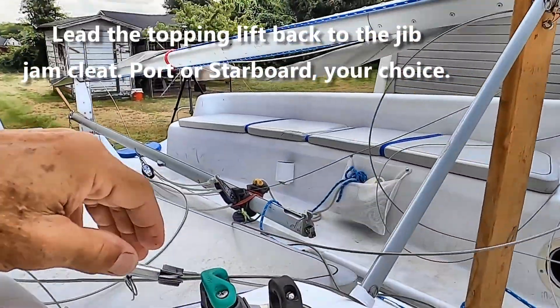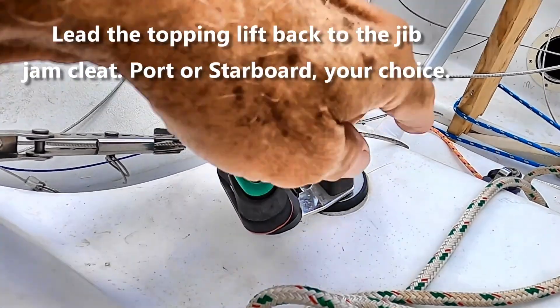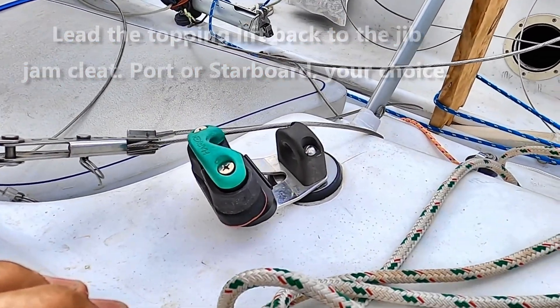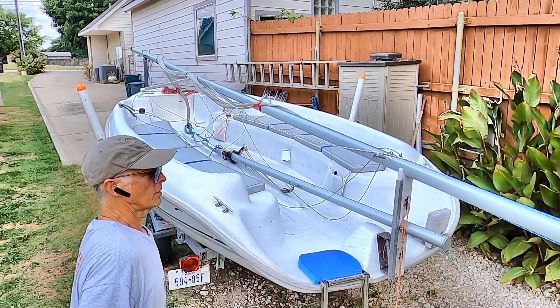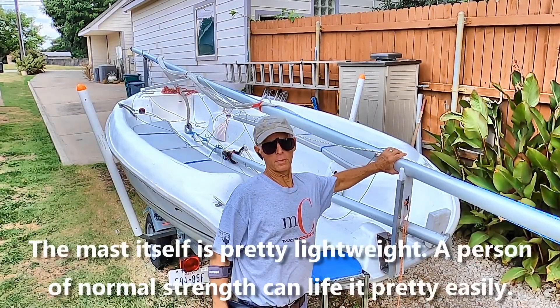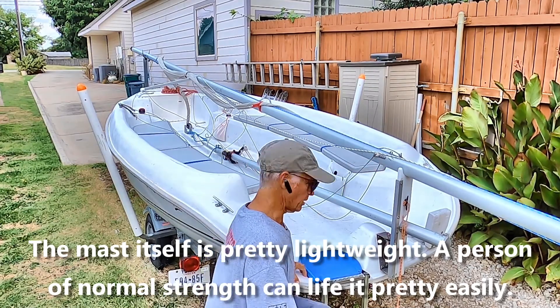We've led this end of the topping lift back here to this jib sheet cleat. We'll wrap it around it to hold it in place, but we'll show you how that works in just a second. The mast itself is pretty lightweight — a person of normal strength can lift it pretty easily — so the process is as follows.